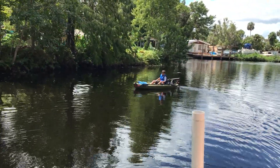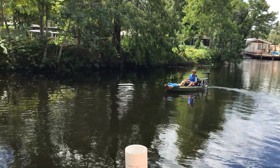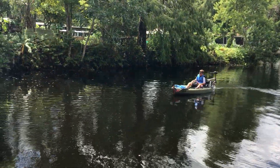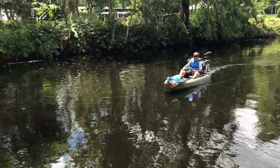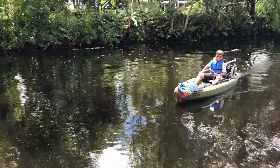We were up on the Wekiwa River this weekend and this thing was invaluable because I didn't have to paddle up against the current, and I could tow another kayak behind me the whole time. Going down was twice as fun.